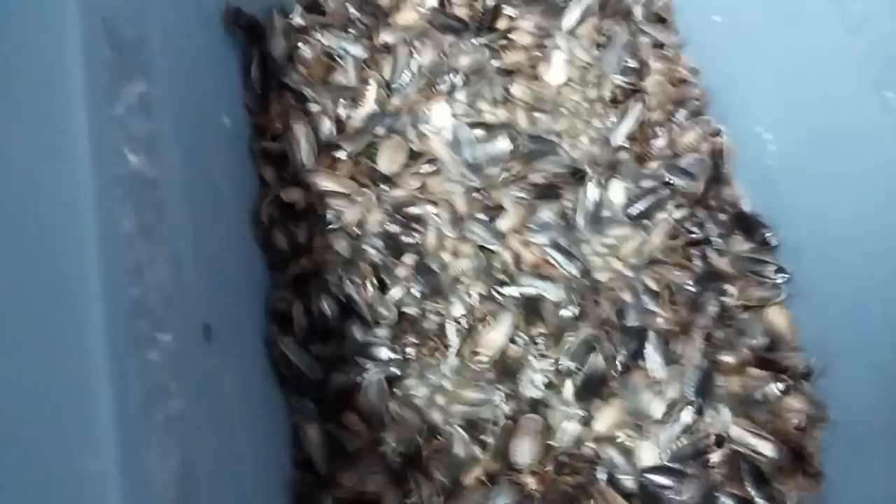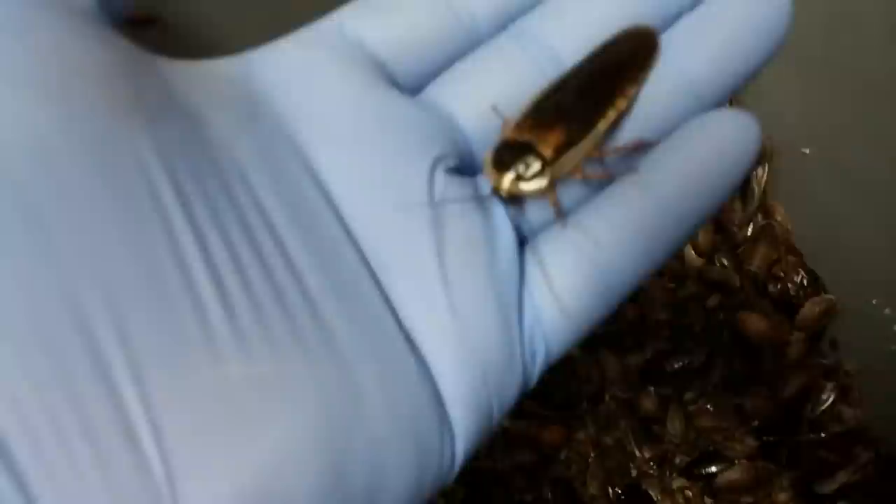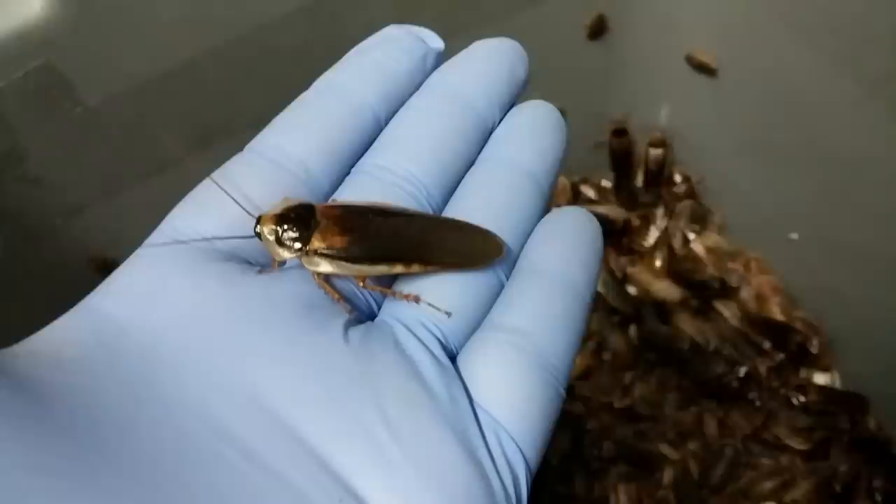Thousands upon thousands of roaches — my farm is definitely big. As you can see, there are a lot of males — I mean a lot of males — and I'm going to have to go through that. This is what a male would look like, and I recommend you wear gloves if you're going to deal with this many roaches. This is what your typical dubia roach male looks like, and then the females...